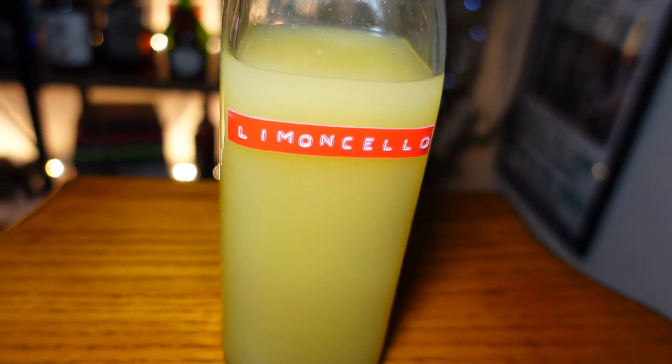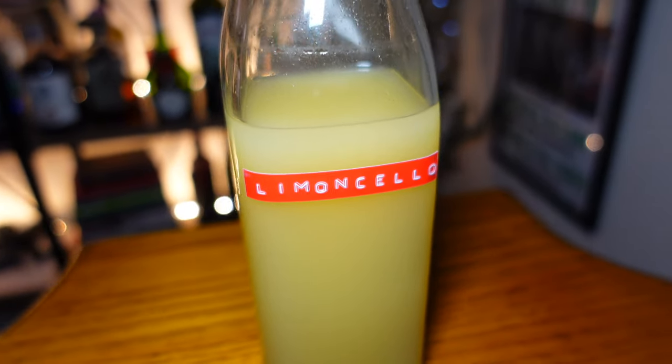What's up gals and pals, I'm Coach Vino, this is The Progress Bar. Last week I showed you guys how to make Coach Vino's homemade limoncello. If you missed that video, I'm going to put a link down in the description so you can go ahead and check it out. If you did watch my video and haven't made my homemade limoncello yet, what the hell are you waiting for?